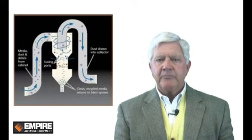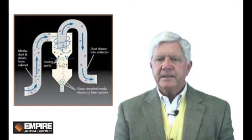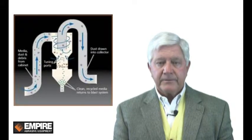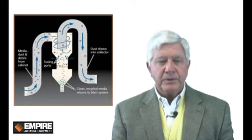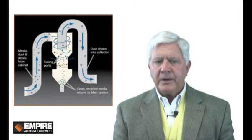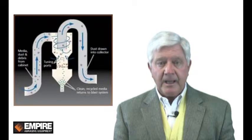Rotary head systems are equipped with Empire's highly efficient blast and reclamation system. Empire's reclamation systems have an unmatched ability to separate fine, medium, and coarse media from dust. Designed with the capability to fine-tune to your unique set of blast requirements, Empire's reclaimer will save on media costs while improving performance, processing speed, and quality.